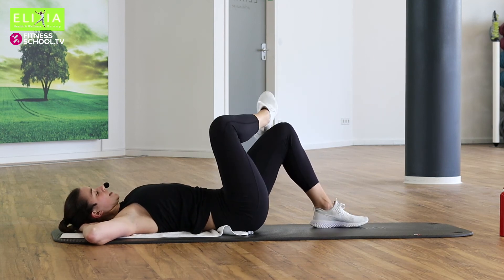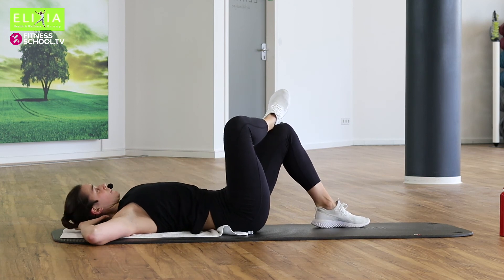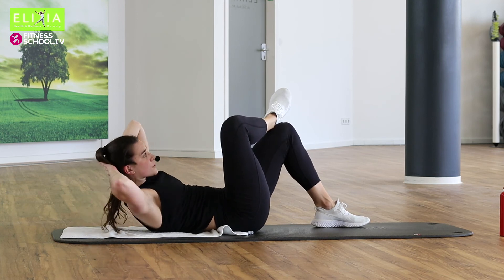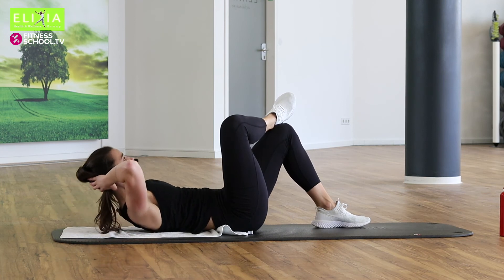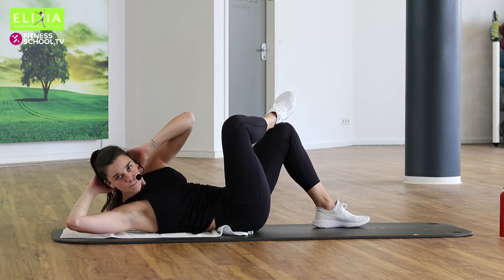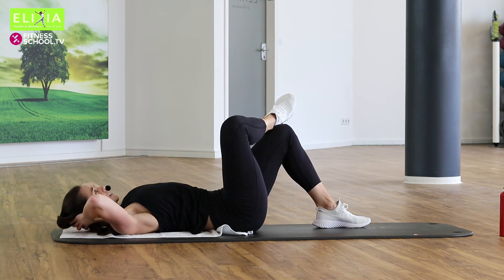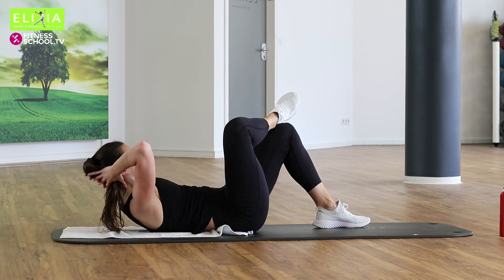Ich glaube, das war gut für die Beine heute. Bring die Hände hinter den Kopf. Wir öffnen die Ellbogen und wir heben den rechten Fußgelenk auf das linke Knie. Wir heben die Brust, rotieren nach dem Knie, zur Mitte. Und los geht's.